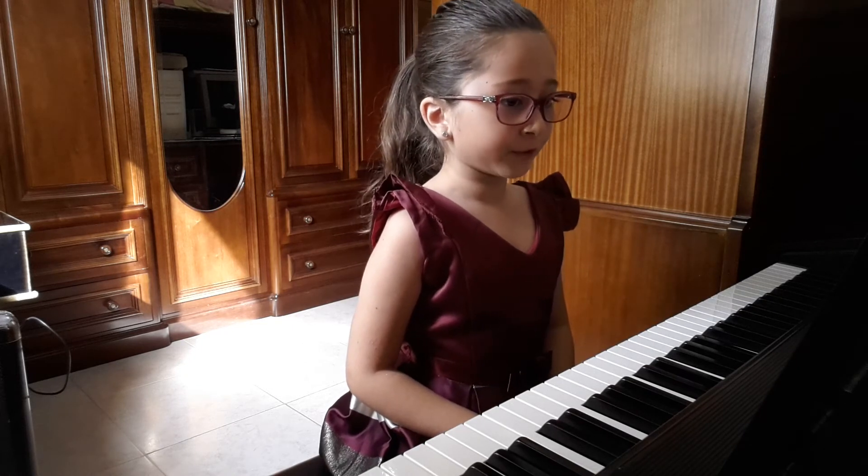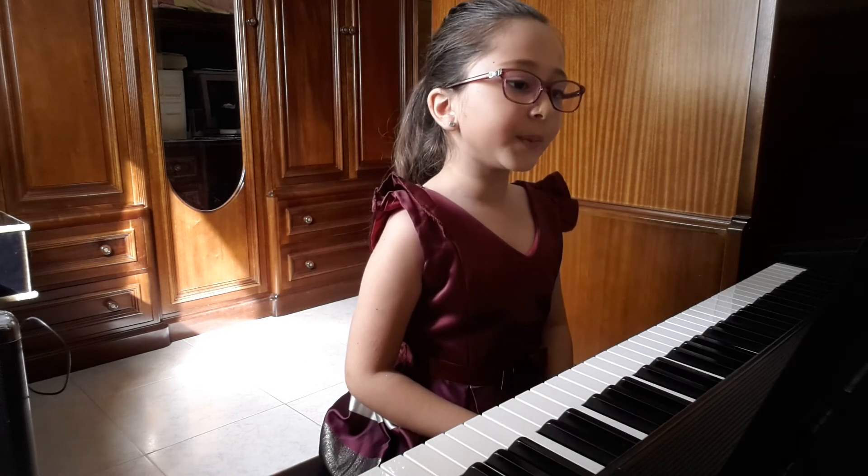Now I'm going to play for you arpeggio F major left hand.